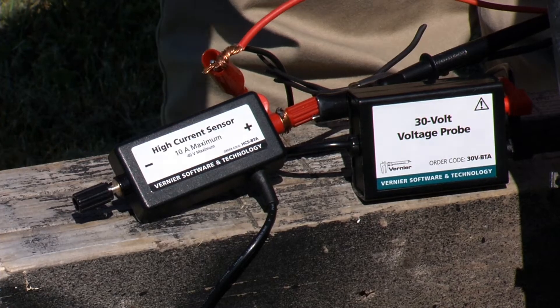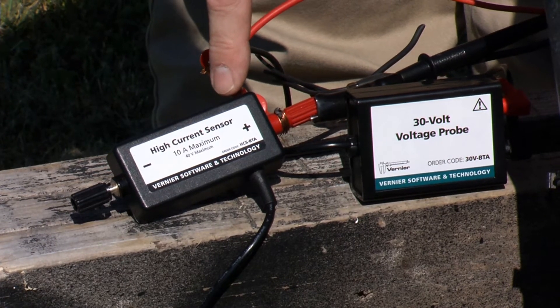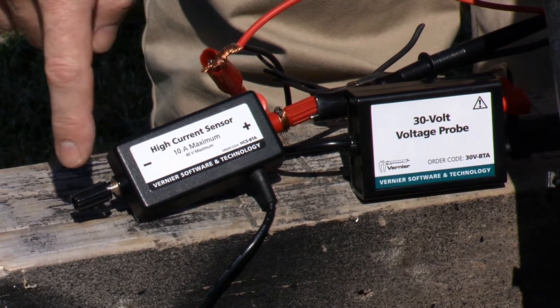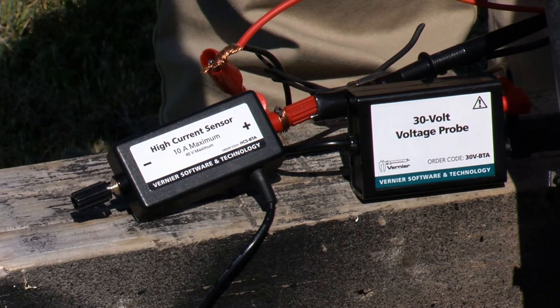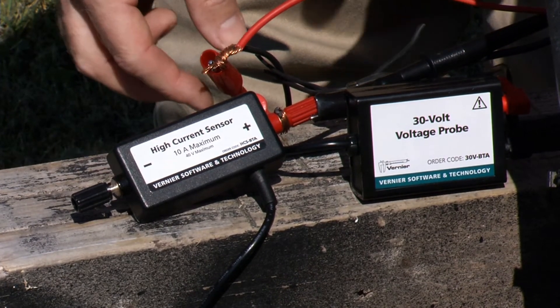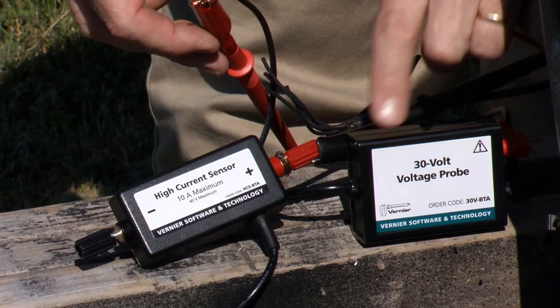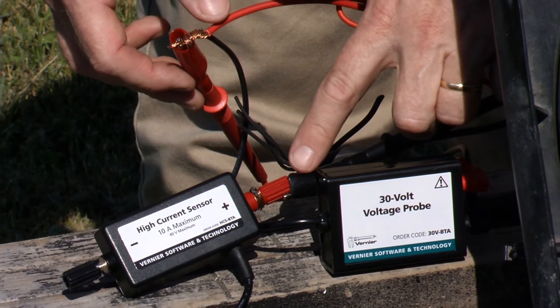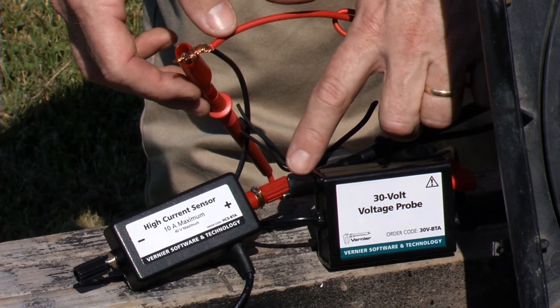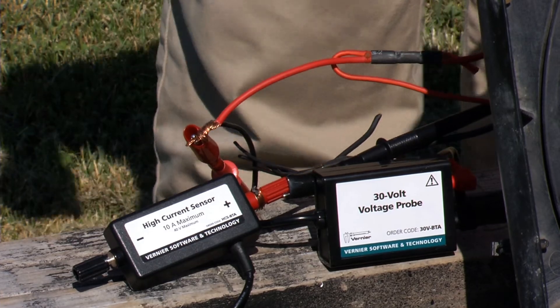I have this wired up so that the current sensor is wired in series with the motor. When I attach the wire, it allows the current to flow and we can measure the amount of current. Simultaneously, I've attached the voltage probe across the load — in this case, the motor — and as the motor starts to turn, we can measure the power.